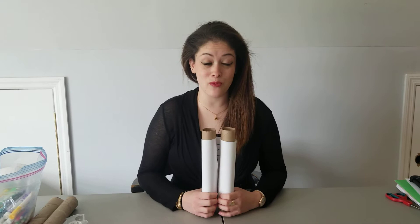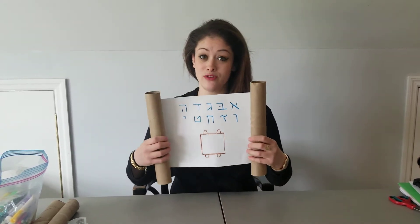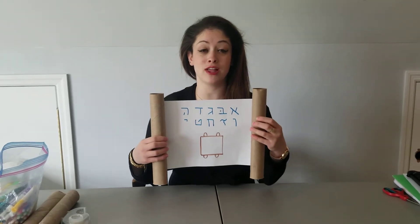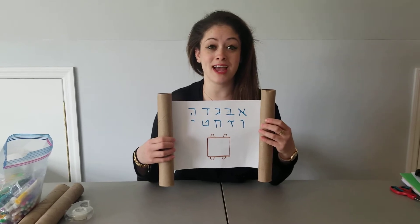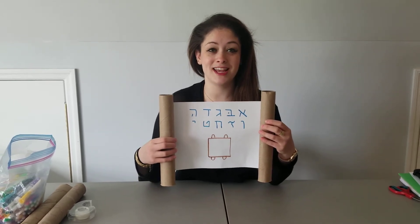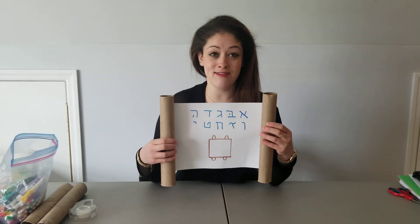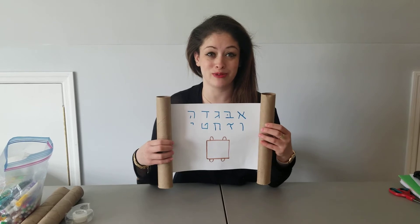So today we're going to make a Torah, just like Maura has. You could close it like a real Torah, and then you can open it to read it. The letters on the Torah are the special letters called the Aleph Bet. And in the Torah are the special words, and we use the Aleph Bet, which you're going to learn soon, and then you're going to be able to learn to read the Torah too.